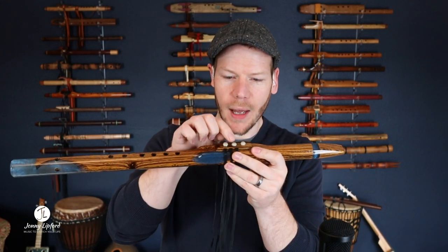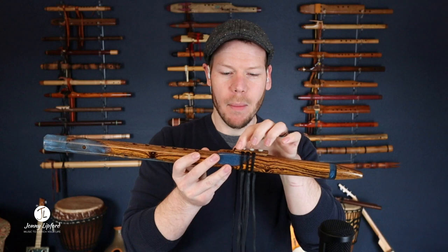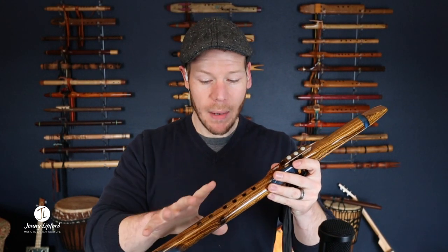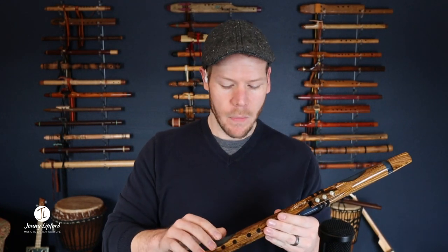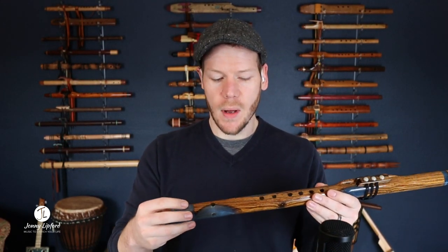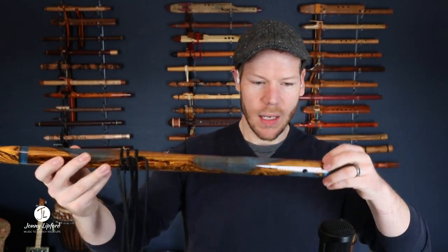We have a couple of little homemade cabochons here. Peter has been experimenting a little bit, so I forget exactly what he named these — something really cool and special, we'll have that on the website. The purpose of this video is to show you what the flute looks like in my hands, not just a photo, but also what it sounds like. The fusion flutes fuse together wood and resin, and the choice of this resin reminds me of a riverbed.